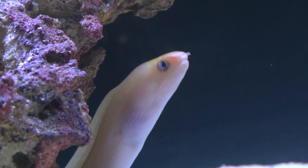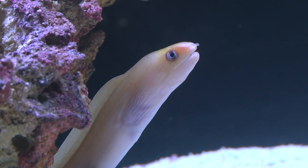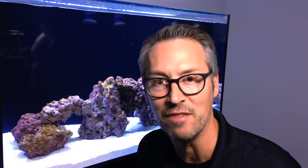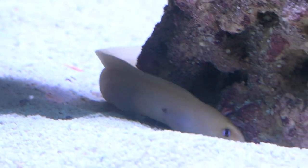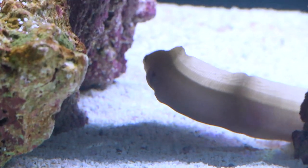Like all moray eels, Golden Dwarf Moray Eels are expert escape artists and can find their way out of the aquarium through the smallest opening. Before getting one of these wiggling little wonders, be sure your aquarium cover fits securely with any openings covered or taped off. Golden Dwarf Morays are considered reef safe with the exception of very small fish and small ornamental crustaceans.